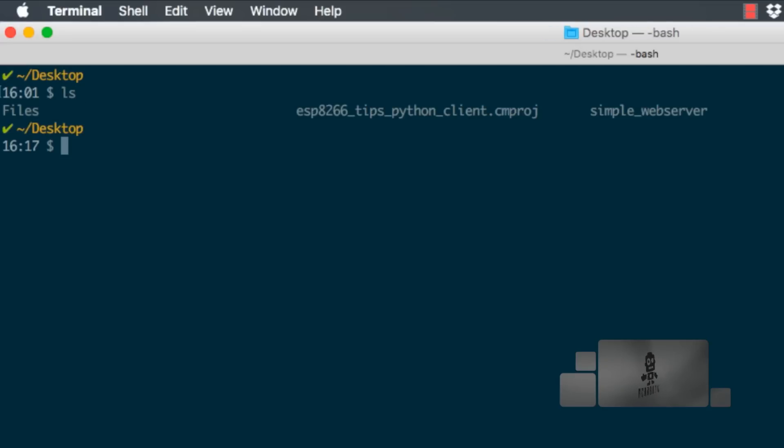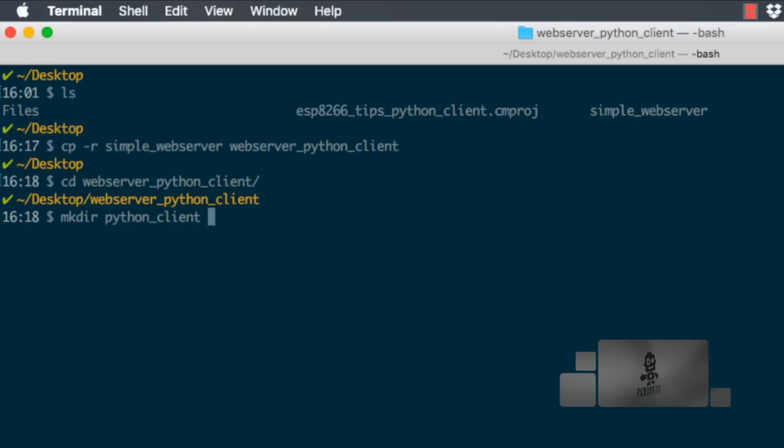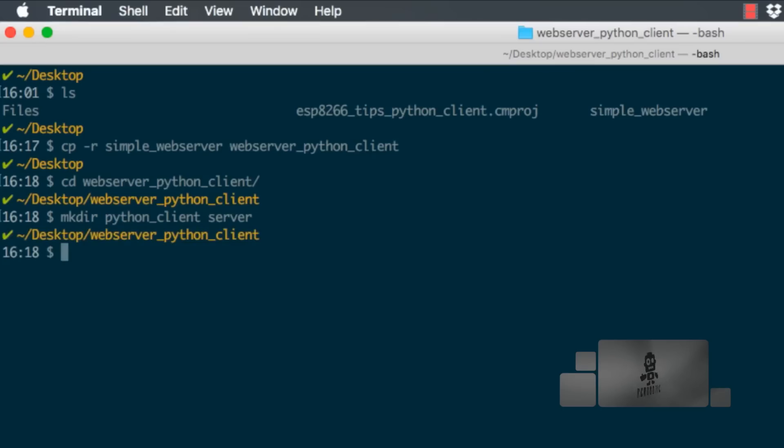We'll start with the simple web server code that you can get by following the link in the description of the video. I'll make a copy into a new directory that I'll name 'webserver_python_client', then change into it and create two subdirectories: one called 'python_client' for the Python script, and another named 'server' for the firmware file. I'll move the old 'simple_webserver.ino' into the server directory and rename it 'server.ino'.